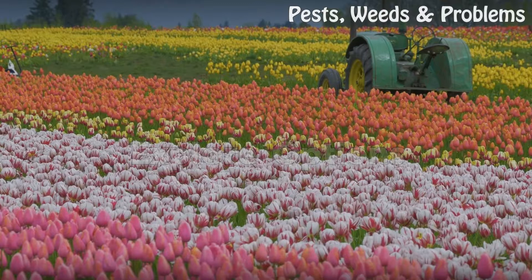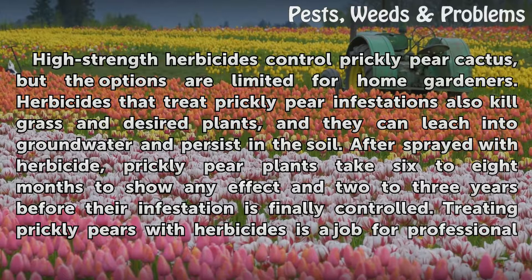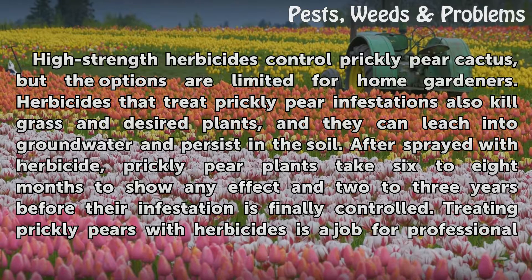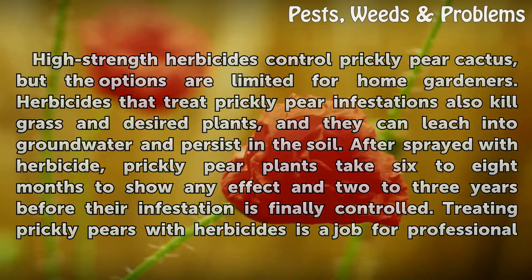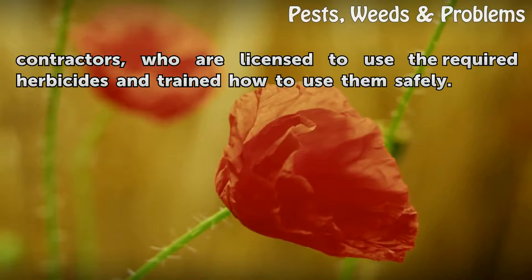Explore Options. High-strength herbicides can control prickly pear cactus, but the options are limited for home gardeners. Herbicides that treat prickly pear infestations also kill grass and desired plants, and they can leach into groundwater and persist in the soil. After being sprayed with herbicide, prickly pear plants take 6 to 8 months to show any effect, and 2 to 3 years before their infestation is finally controlled. Treating prickly pears with herbicides is a job for professional contractors, who are licensed to use the required herbicides and trained how to use them safely.